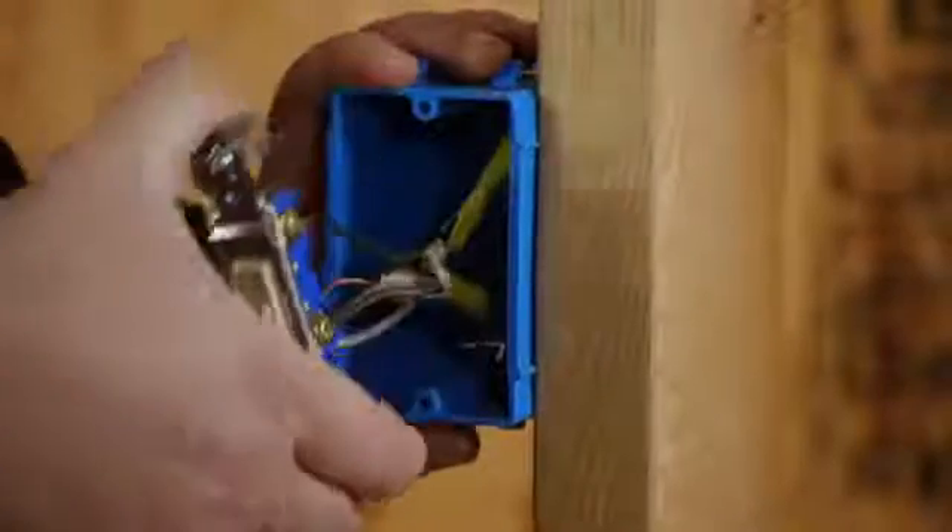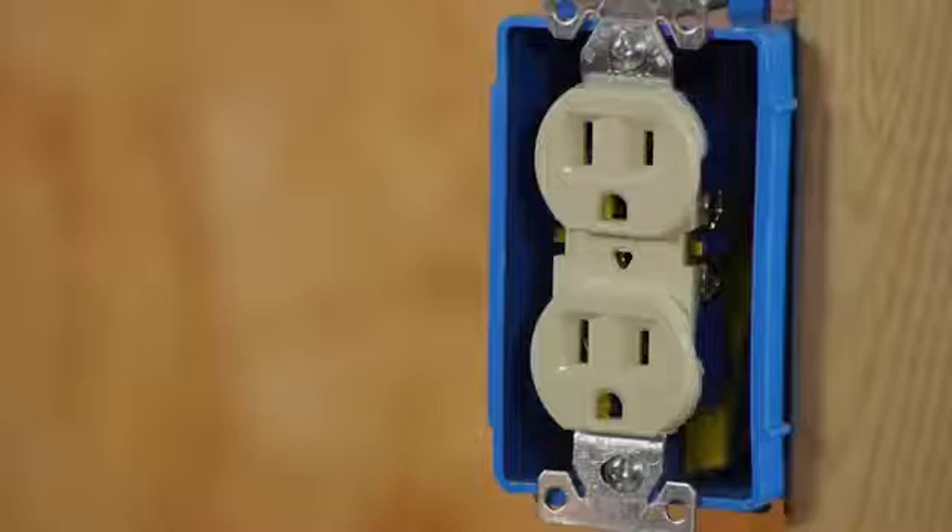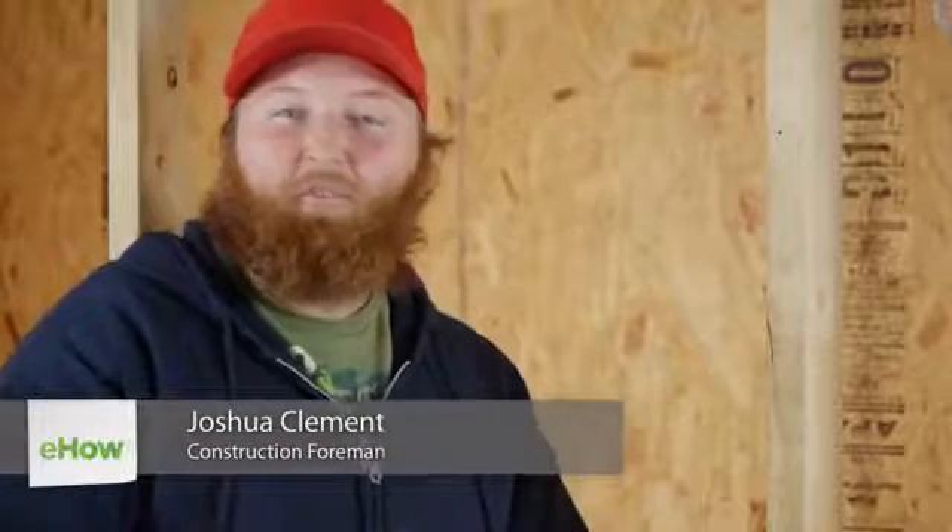Good day everyone. I'm Joshua Clement and today I'm going to talk to you about a gas smell coming from your wall outlets. Whenever you smell gas in the house, it's never okay to just let it go and hope it goes away. It's always important to make sure you identify the problem and take care of it immediately.